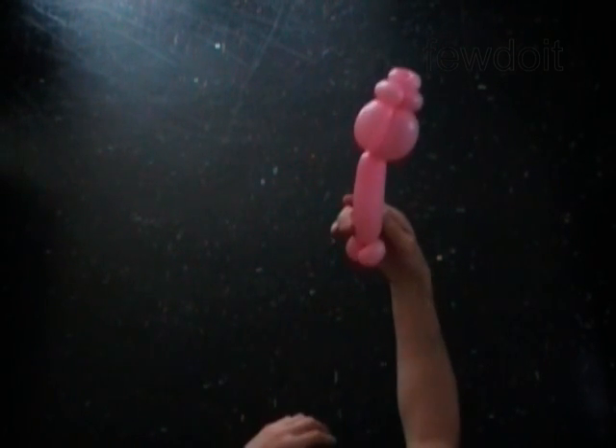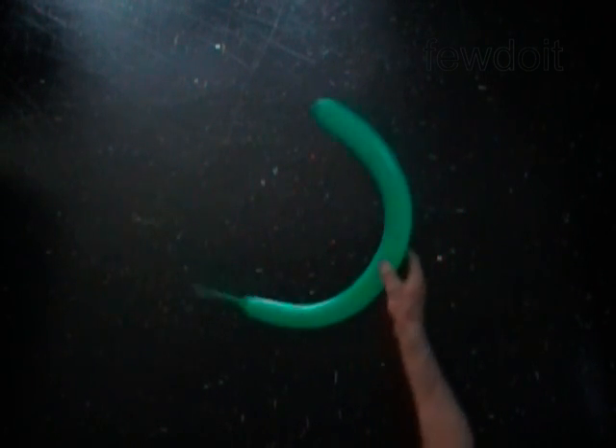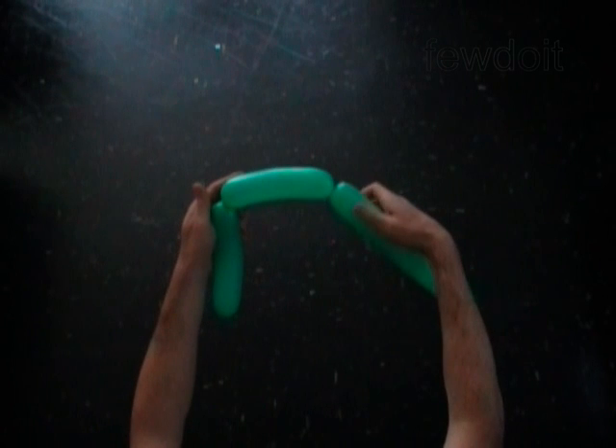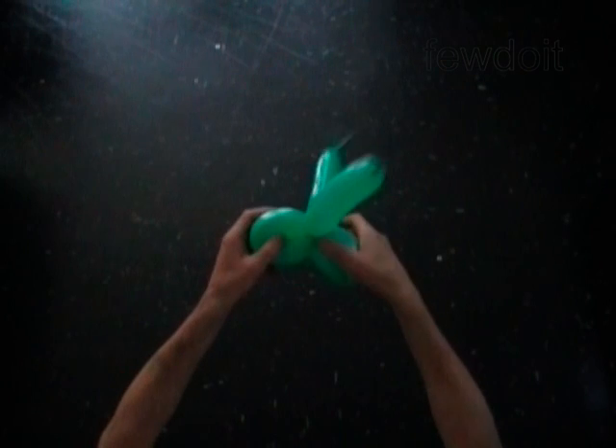Now we are going to make the stem and leaves for this flower. Inflate a green balloon leaving a five inch flat tail. Twist the first green six inch bubble. Twist the second green five inch bubble. Twist the third green five inch bubble. Lock both ends of the last two bubbles in one lock twist. Lock both ends of the second bubble in one lock twist. At the same time lock both ends of the third bubble in one lock twist.